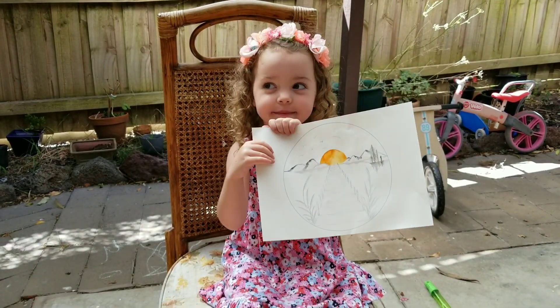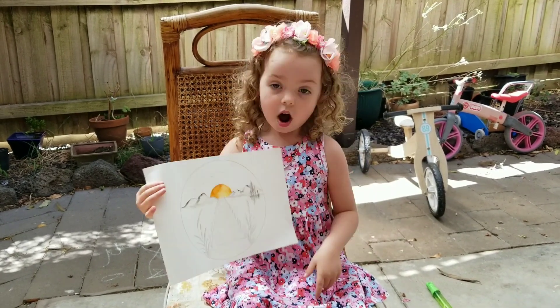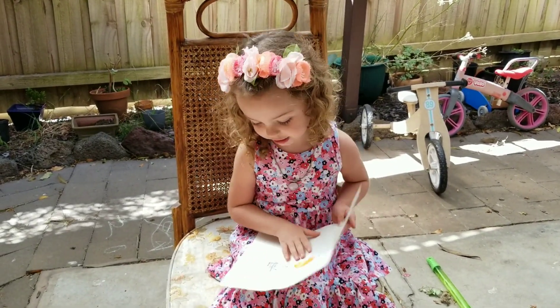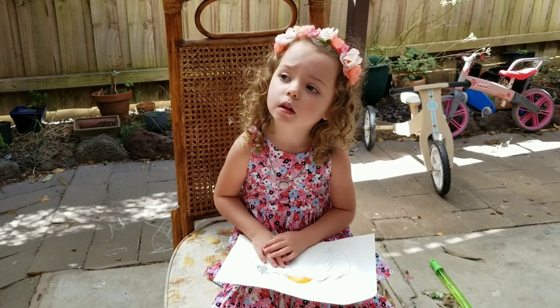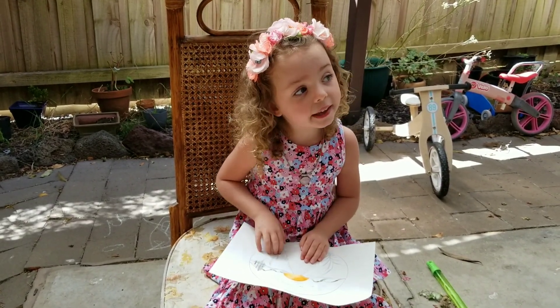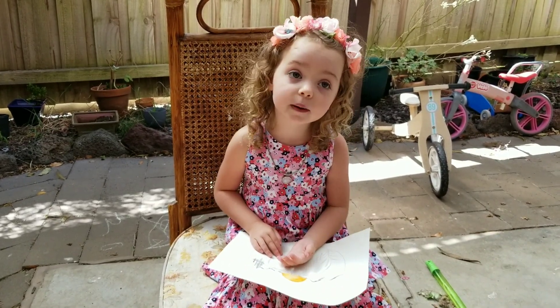What do you love about painting? I love the trees and big flowers. When you paint, do you feel relaxed? I feel like I'm in what I'm painting — like it's me in the painting, like hiking in a tree.